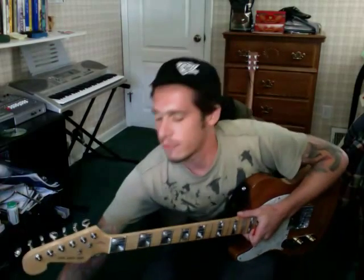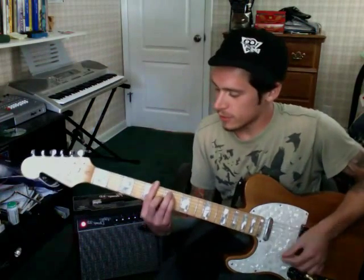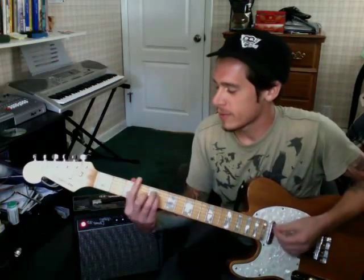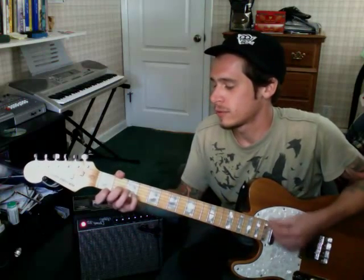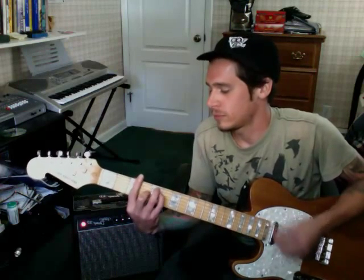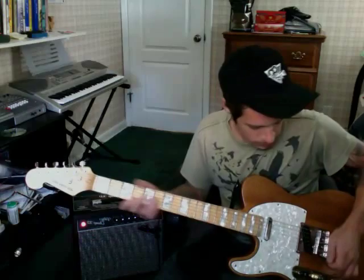Right now I'm using a vintage Fender Vibro-Champ, if you can see it — it's like a 5-watt vintage amp. Pretty sick. It's got a nice sound. I just love reverb.